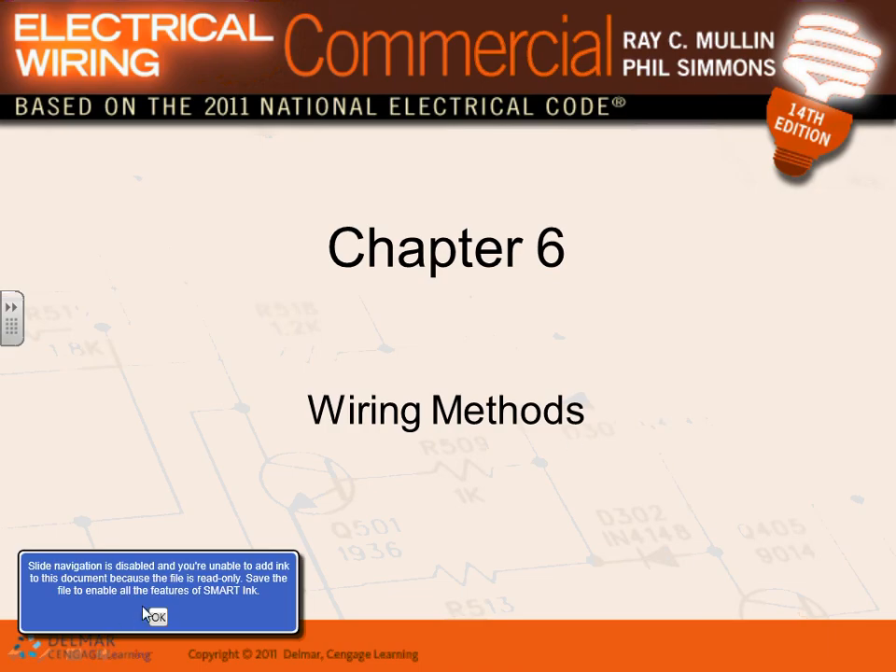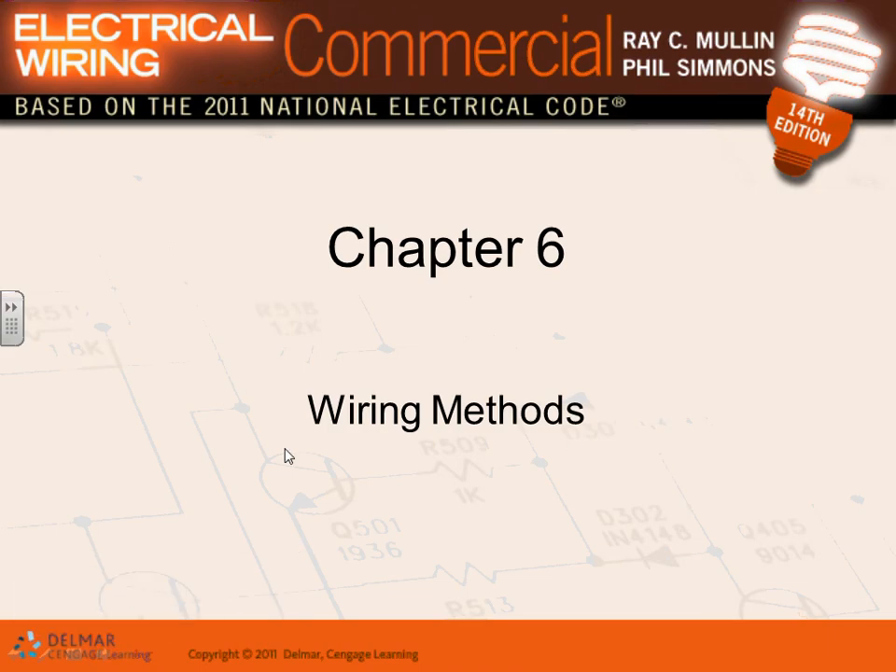The most common wiring method you're going to encounter is called EMT. Looking around, there's what looks like a two-inch conduit full of conductors — that's what you're going to be using about 80 to 90 percent of the time. Combined with MC cable, that puts you up to 90 percent of your wiring methods for most applications.